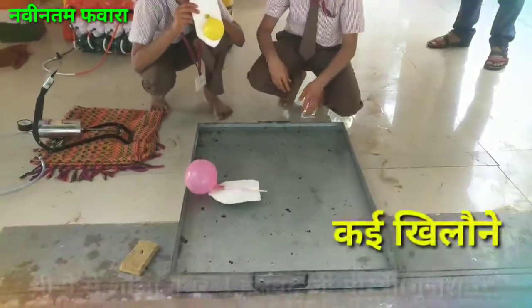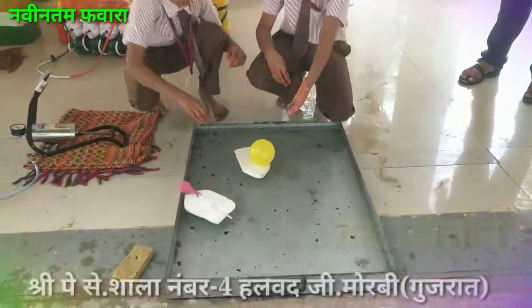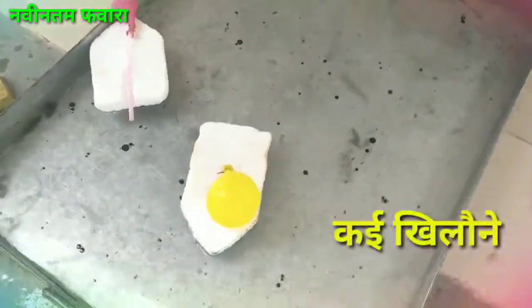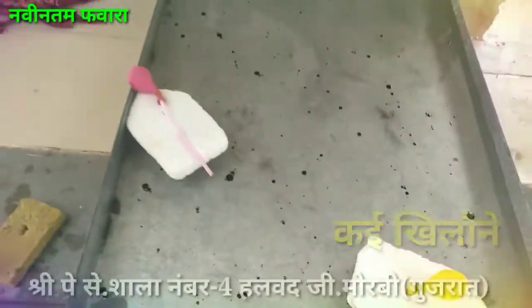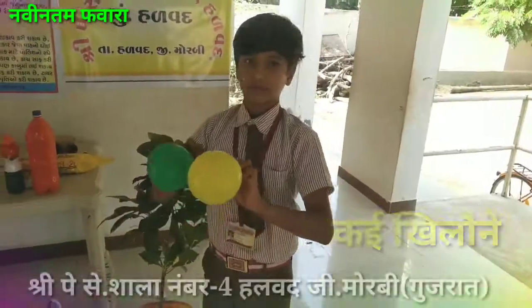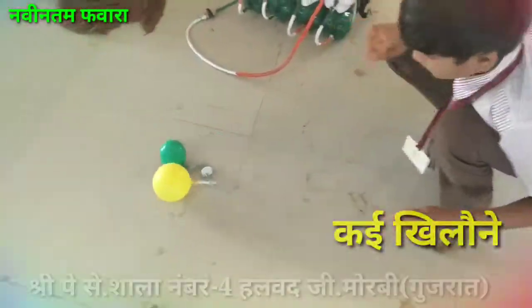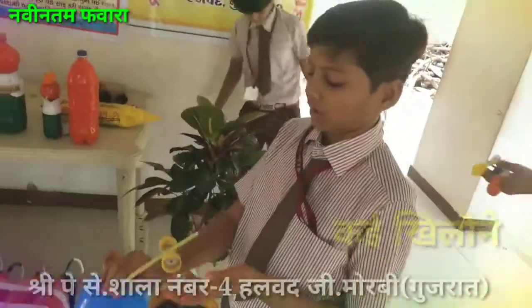This is a balloon board. This balloon is made by a car, but we will need to make it more.